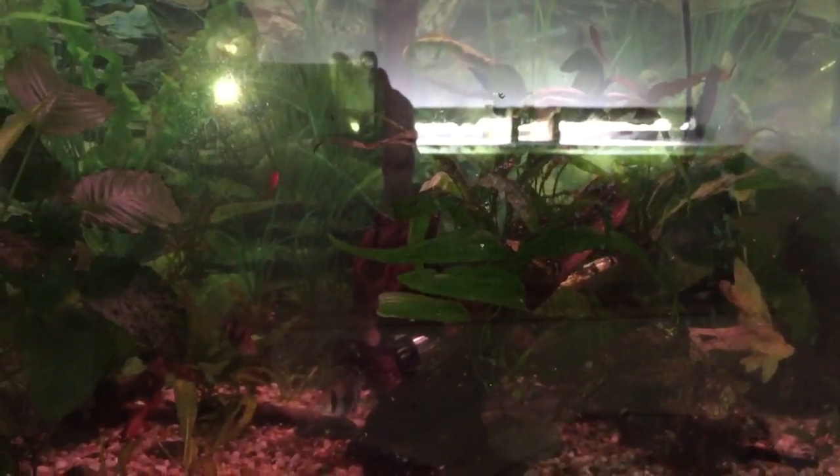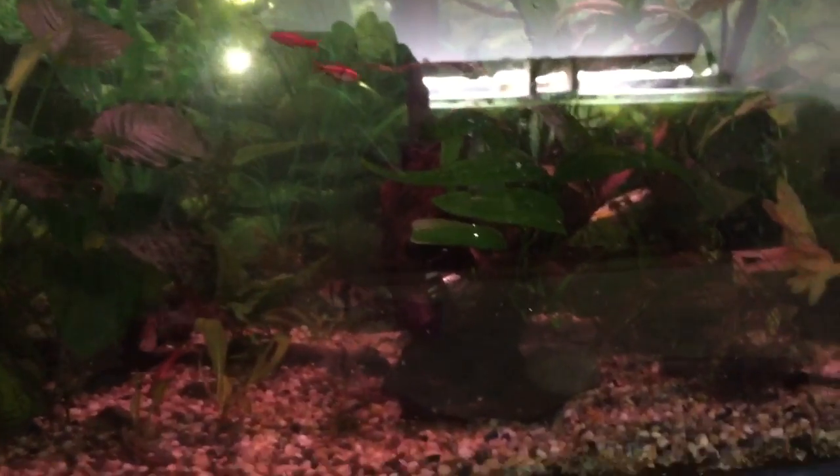Alright, hello YouTube and YouTube subscribers. Today I'm going to bring you a quick update on the 50-gallon tank.